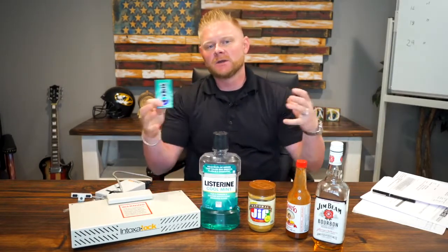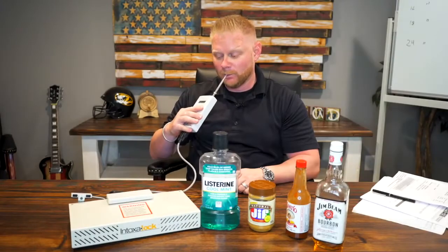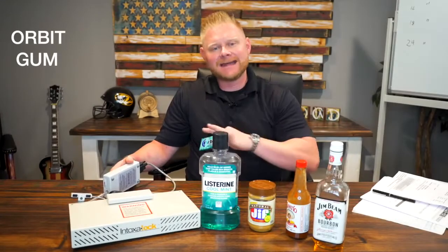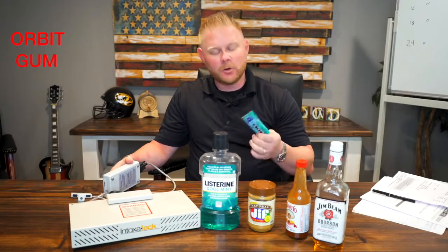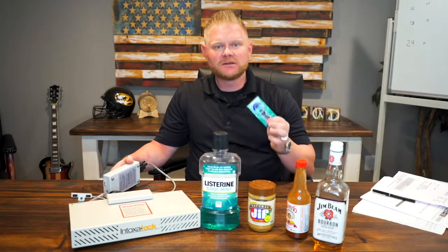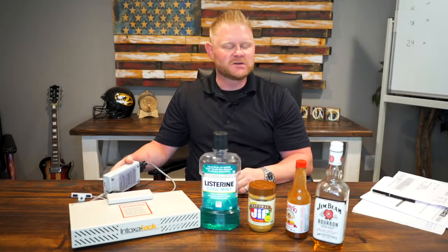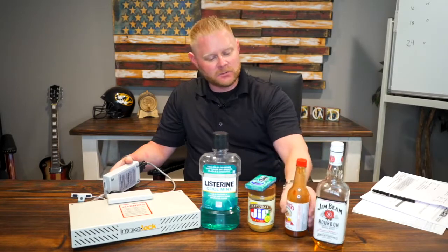The third one is wintergreen gum. The result: Orbit gum had no effect on the blood alcohol content. This wintergreen gum was supposedly supposed to alter what your test shows, and it did absolutely nothing.